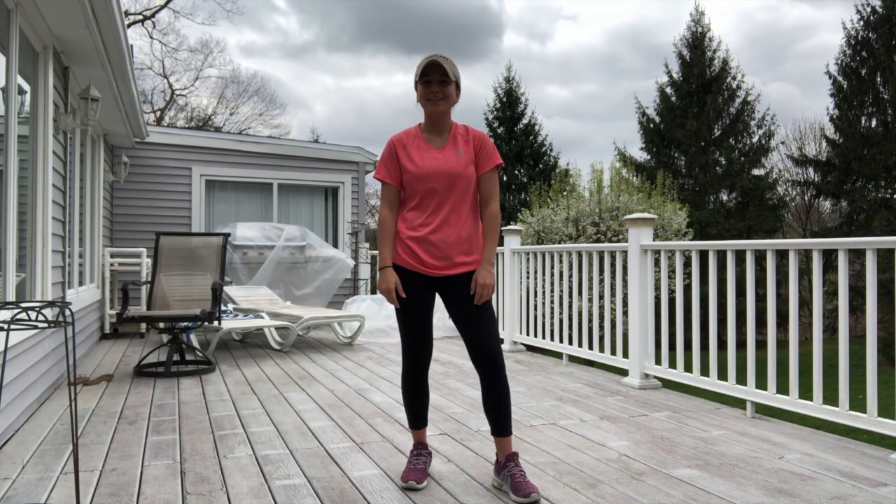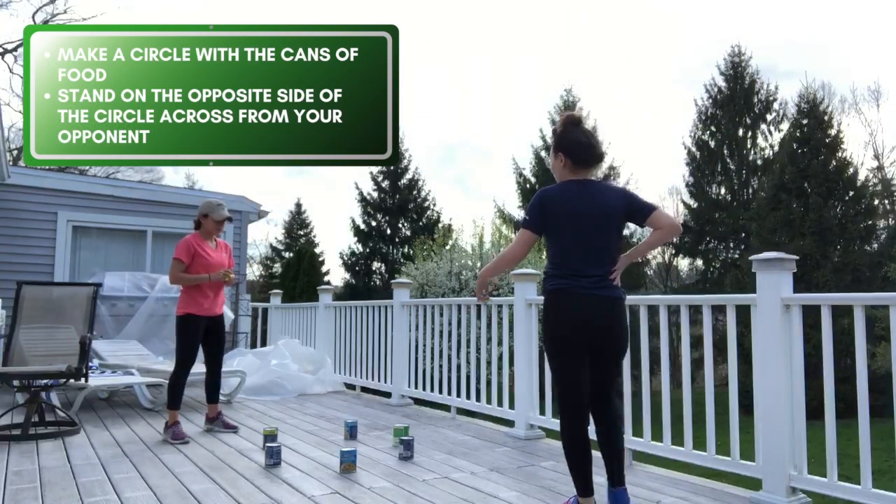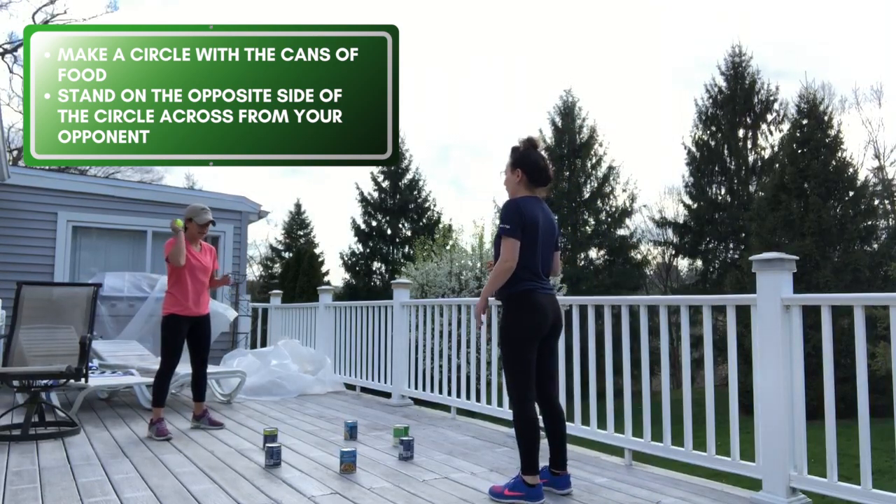You can do this activity outside like I'm going to show you, or you can do it inside. Make sure you are in a space where the ground is hard, like a deck or a driveway for outside, or wood floors for inside.